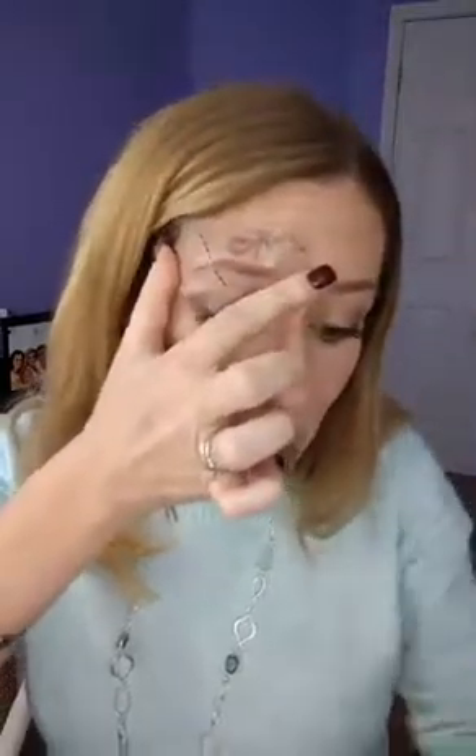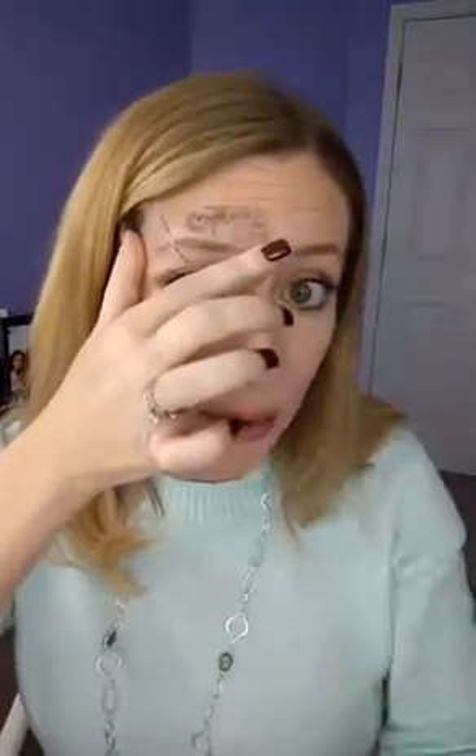I'm going to go ahead and just line this up right here, and then what you're going to do is pull out your brow pencil or whatever you're using. Then you're going to fill in.